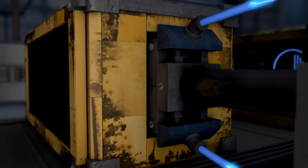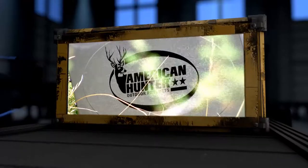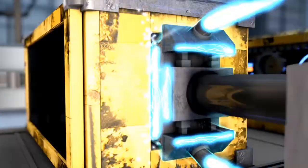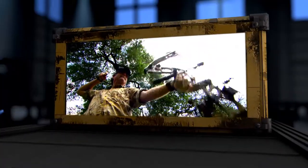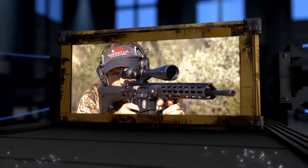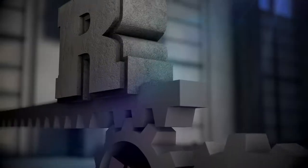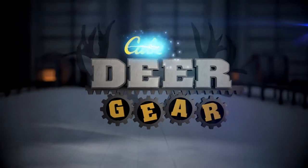Today on Cabela's Deer Gear TV, we'll set up the latest feeder from American Hunter. We'll also look at the Cabela's Fortitude Compound Bow. And finally, we'll take the new Performance Center M&P-10 out into the field. All that and more, here on Cabela's Deer Gear TV.